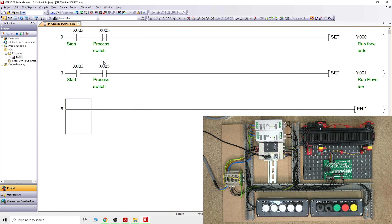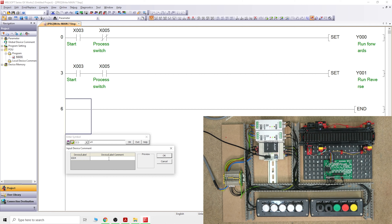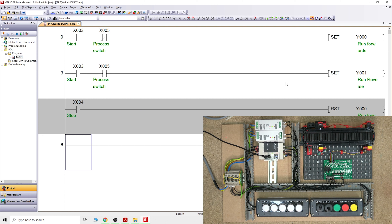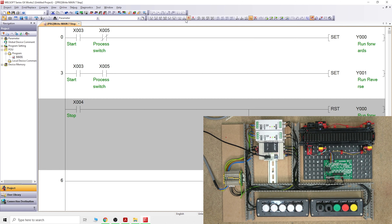Now we need to reset. We take our X4 signal - X4 is our stop button. For that we need a Reset instruction: RST Y0. We also need to reset Y1, so we drag a line down and add another coil: RST Y1. That's pretty much the same as what we did before, just using Set and Reset instructions.